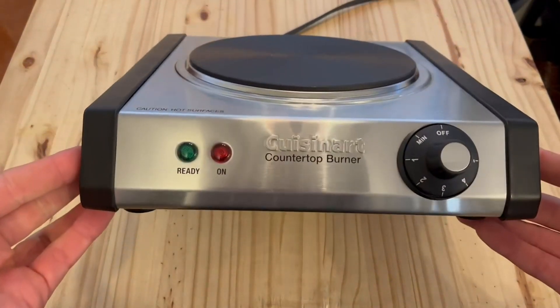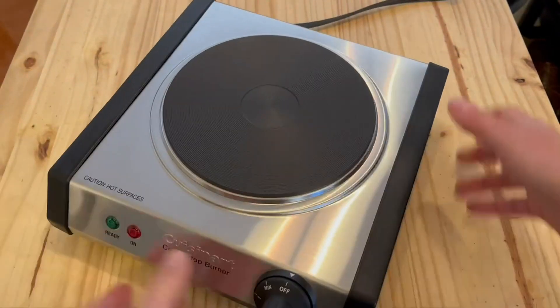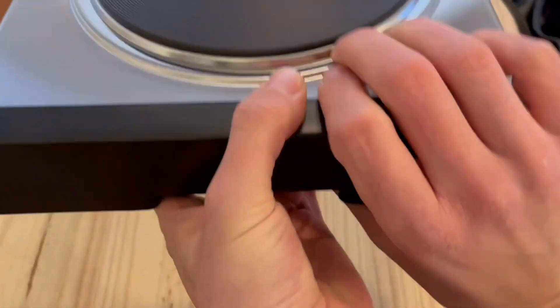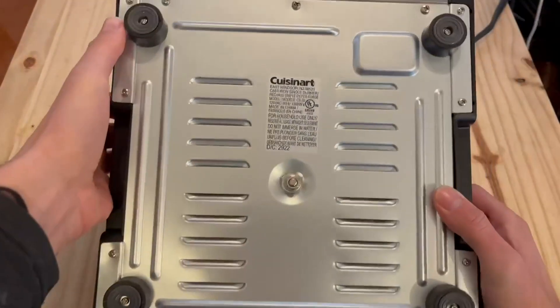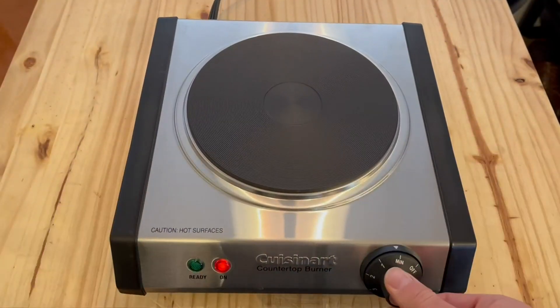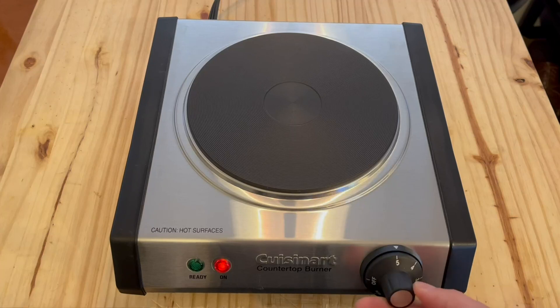This is a quick review and demonstration of the Cuisinart Cast Iron Single Burner. It has a stainless steel body and a cast iron burner — it's beautiful. On the bottom it has these little rubberized feet to keep it very safe and stout wherever you're placing it.